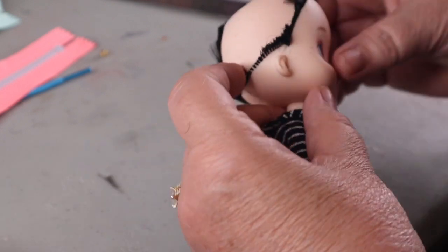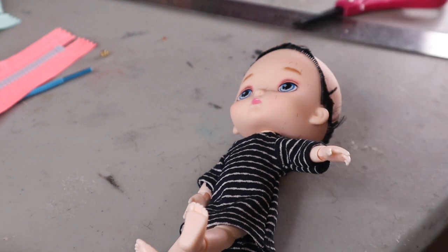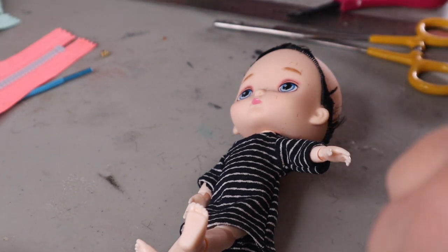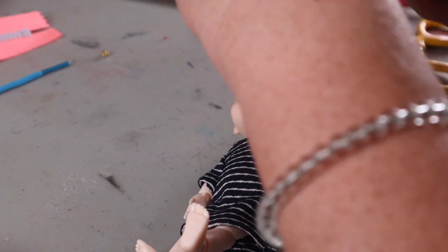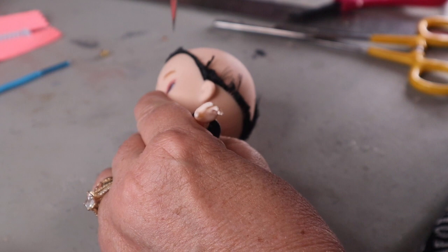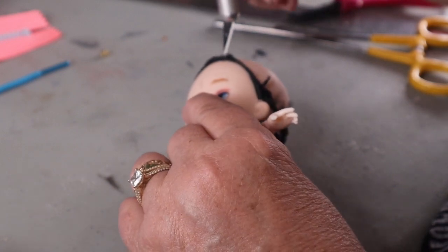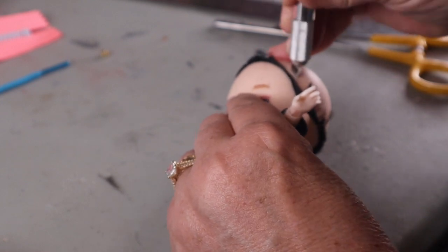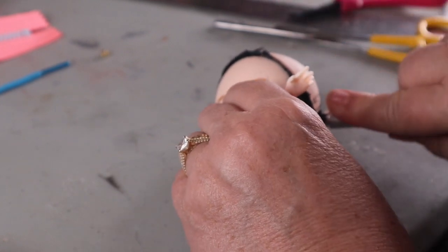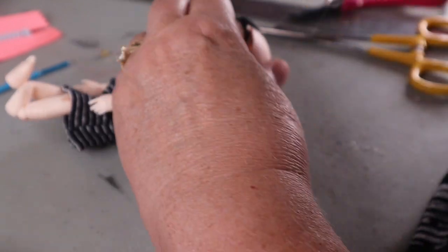Now I want to cut part of the scalp off so we can get more access inside. I'm going to cut behind the hairline — that's really near the front and I just want access to that area — cutting right inside of it, and then we can glue it right back on and you will never know the difference.